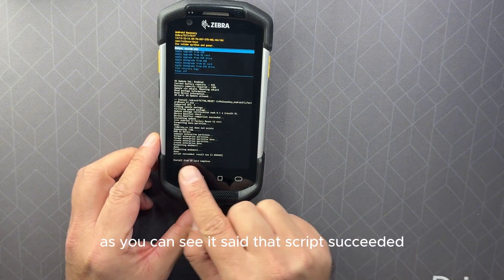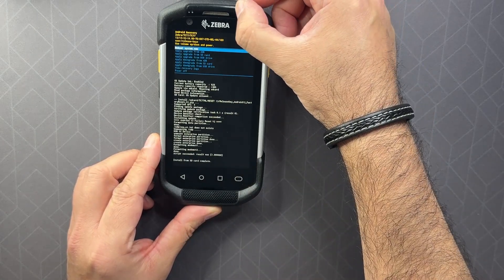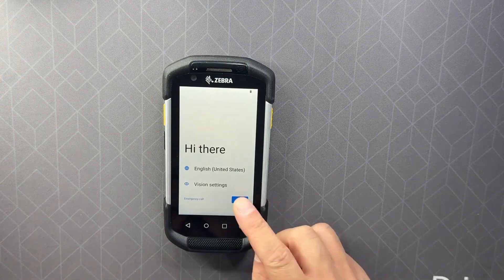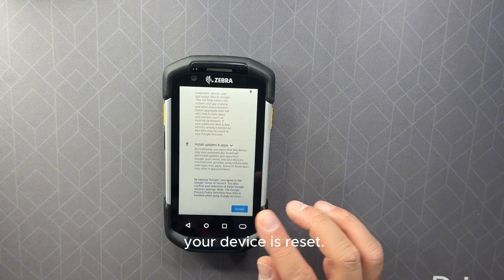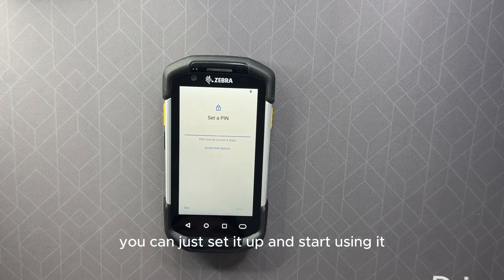As you can see it says 'Script succeeded,' which means it's reset. Select 'Reboot system now' using the power button and wait for it to come back on. Once it reaches the home screen, your device is reset and you can set it up and start using it.